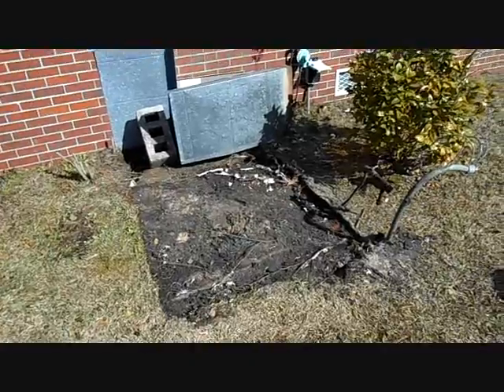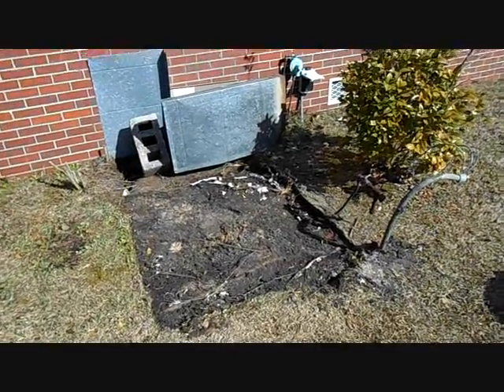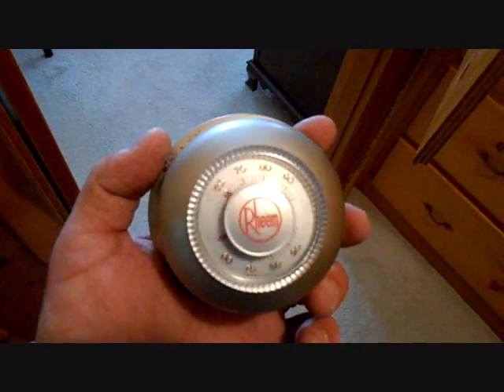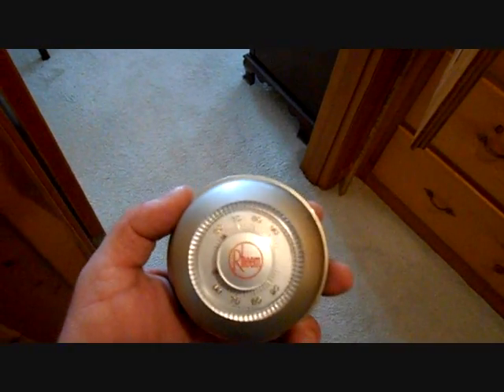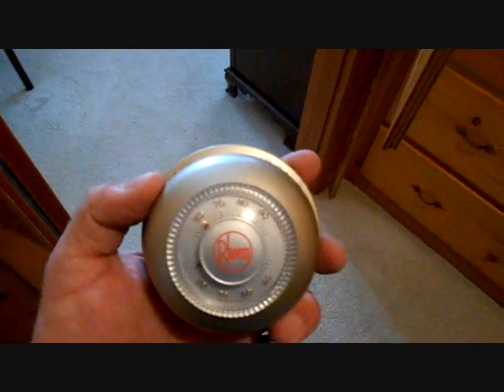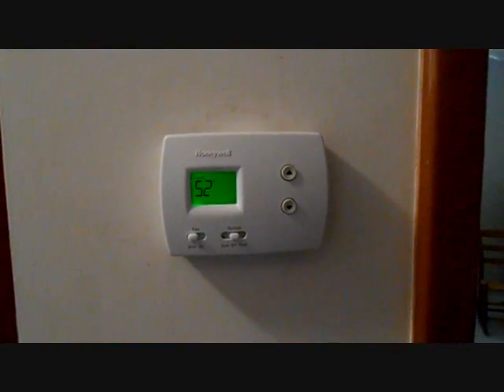We'll be setting the new Amana APG 13 SEER 90,000 BTU gas pack right here. I'm taking the old thermostat off the wall — I thought Dallas might like this one, so we'll save the thermostat. It's a beautiful thermostat and looks pretty good for all these years. It's coming up on 30 years old. We're going to put up a Focus Pro which he'll also like.